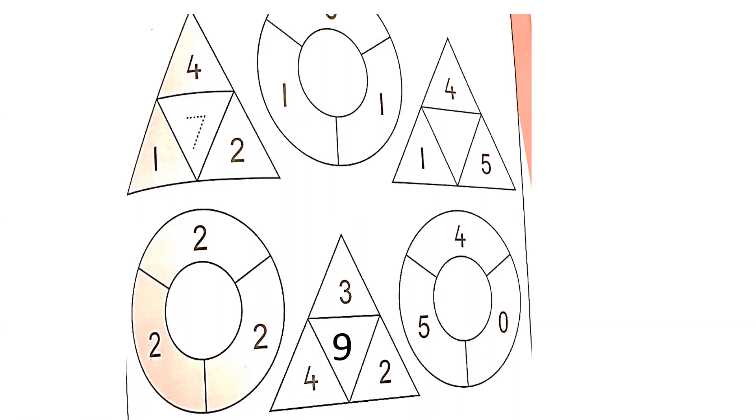Let me tell you how. Here is the number four — we will draw four lines: one, two, three, four. Then here is the number one, so one line. Then this is the number two, so draw two lines here. Now count them all together: one, two, three, four, then five, six, and seven. So seven is the answer. Four plus one plus two is equal to seven.